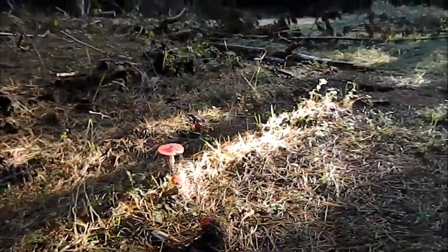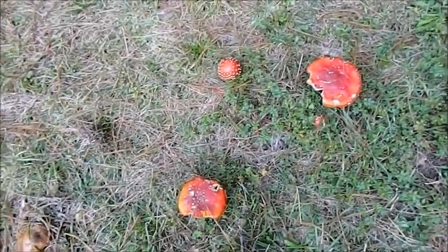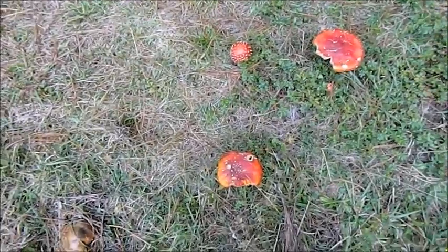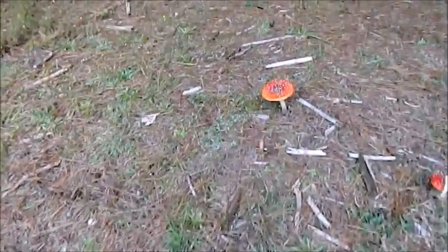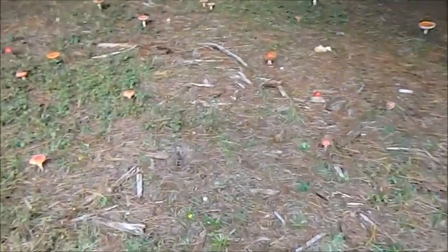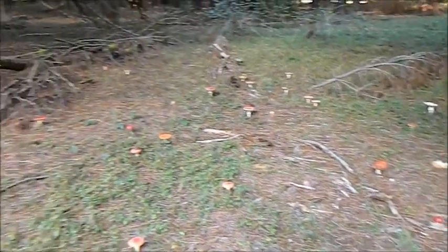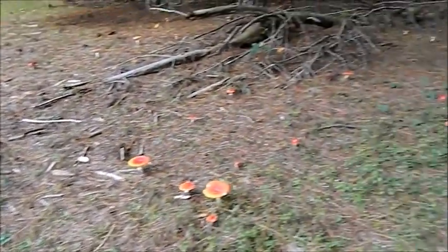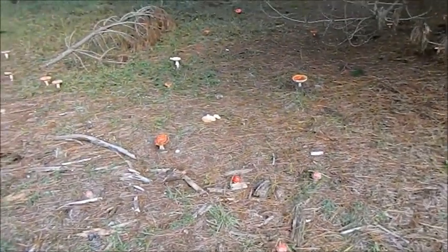If you just have a look over here, it's really easy to see all the different shapes and colors of the fly agaric — it is poisonous. Stay away from it. As you can see, you have a whole army of them over here, but they're really easy to recognize if you know what you're looking for. As always — if in doubt, leave it out.